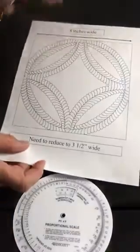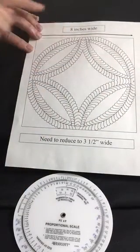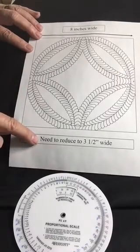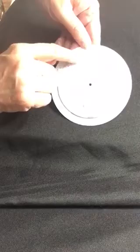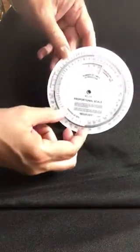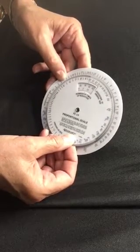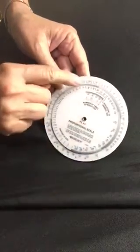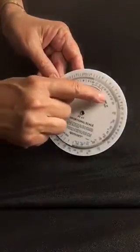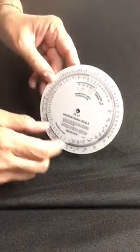My original design is 8 inches wide, and I want to reduce it to 3½ inches wide. So I go to my proportional wheel and I find 8, which is the size of my original. Then I take that 8 and turn it until it lines up with 3½, which is right here. In my window, this little wiggly line points to 44. This is the percentage that I need to punch into the copier.